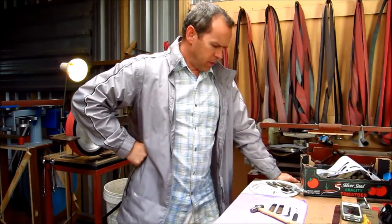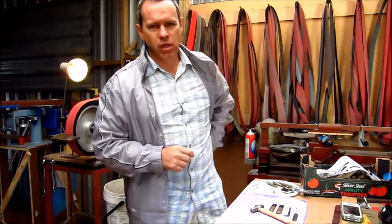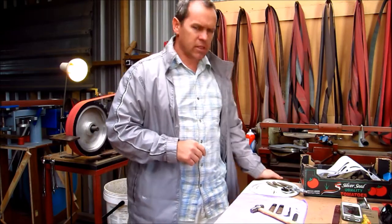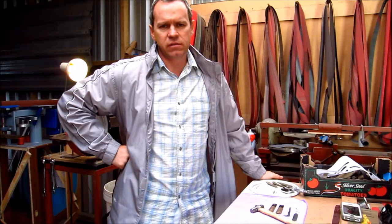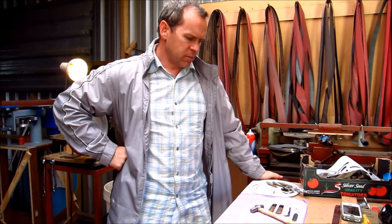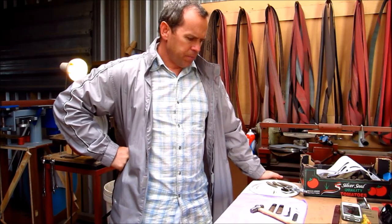Okay guys, I'm going to be doing a peening demonstration — I'm actually putting a knife together. I'm doing a balo slip joint and I found that peening was probably one of the toughest areas for me to master. I just want to go through the steps of the way I do it. I'm sure there are many ways to do it, but this is the way I do it and I'd like to share that with you guys.